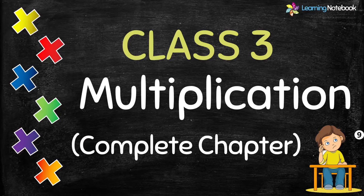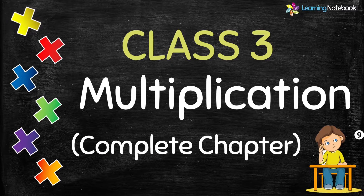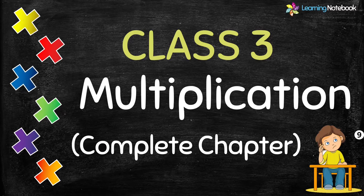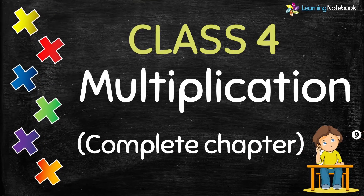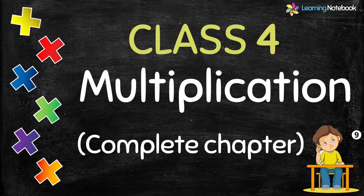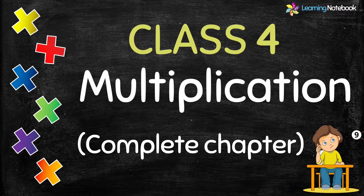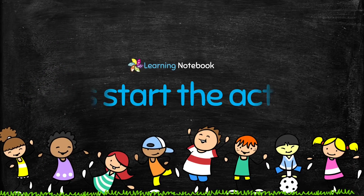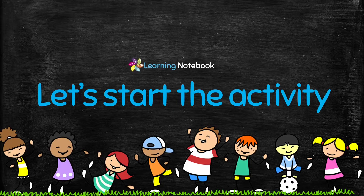Students, we have separate videos on multiplication for class 3 as well as for class 4. I am sure all your doubts related to multiplication would be solved after watching these videos. The link to these videos is available below in the description box. Now let's start with the activity.